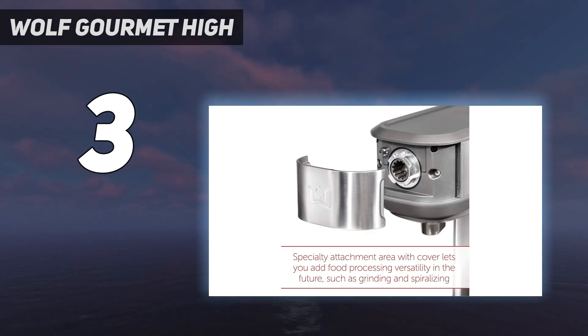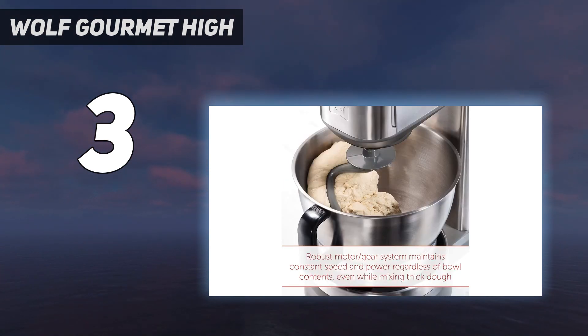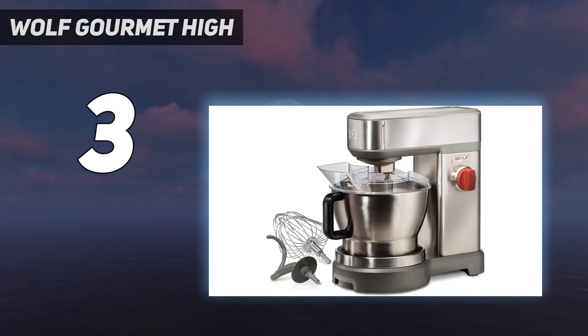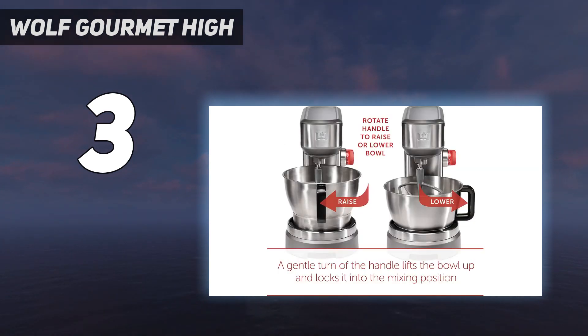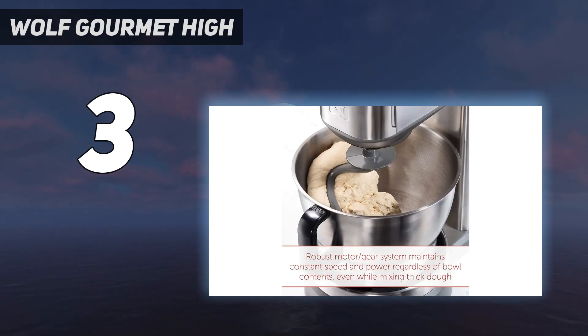This machine performed very well in all of our lab tests, having no trouble with whipped cream, cookies, or bread dough in batches large and small. Where other mixers shake enough to walk across the counter on high speed, this one's weighty base stayed exactly where it started. One small feature we really appreciated is that the Wolf comes up to speed slowly, preventing it from flinging flour and other ingredients out of the bowl.